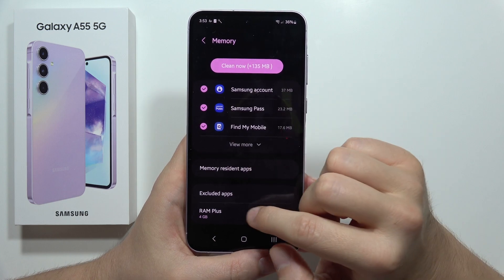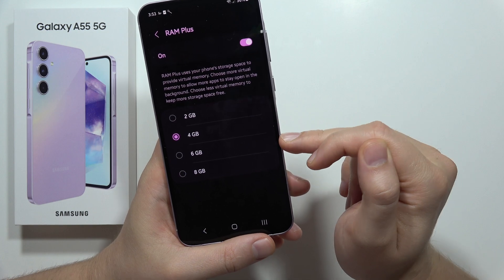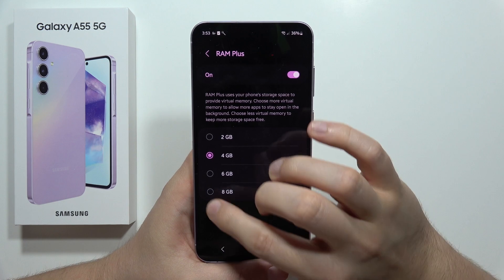Now scroll down and select RAM Plus. As you can see, you can actually get two, four, six, or even eight additional gigs of RAM in this phone.